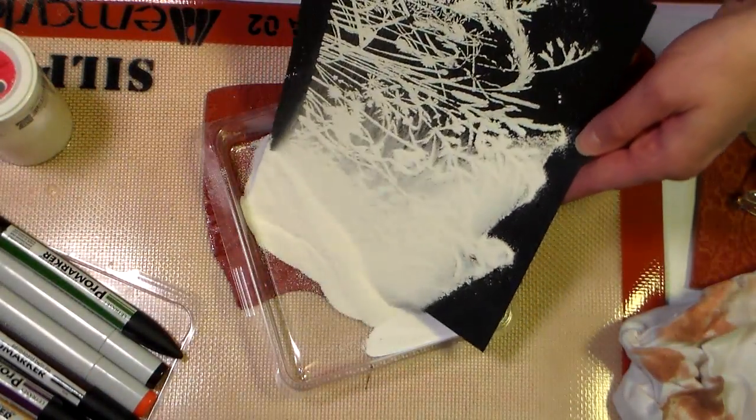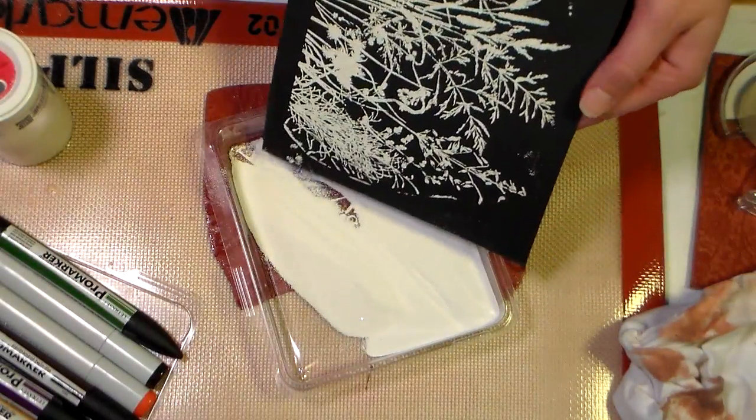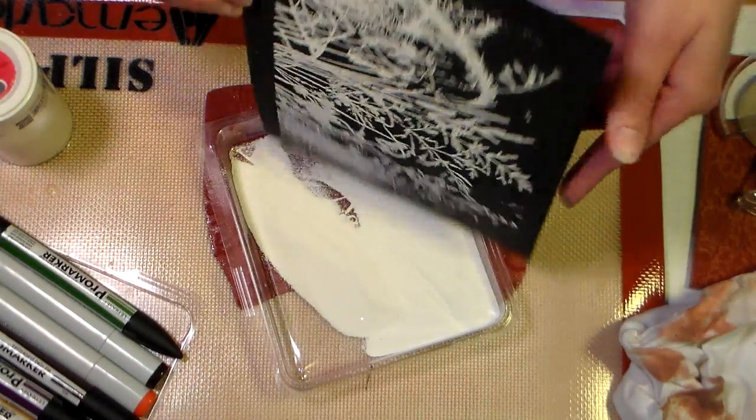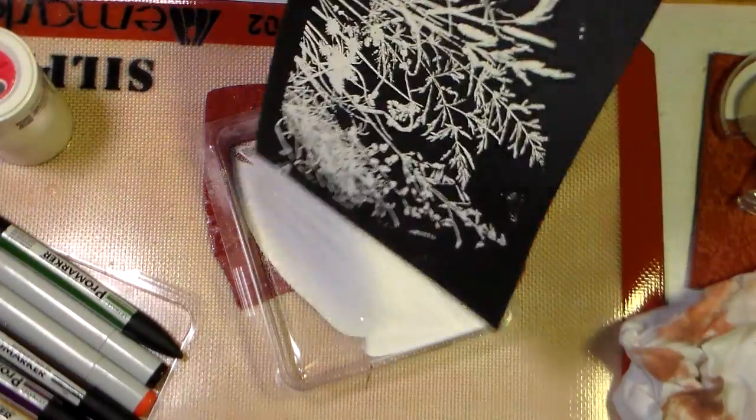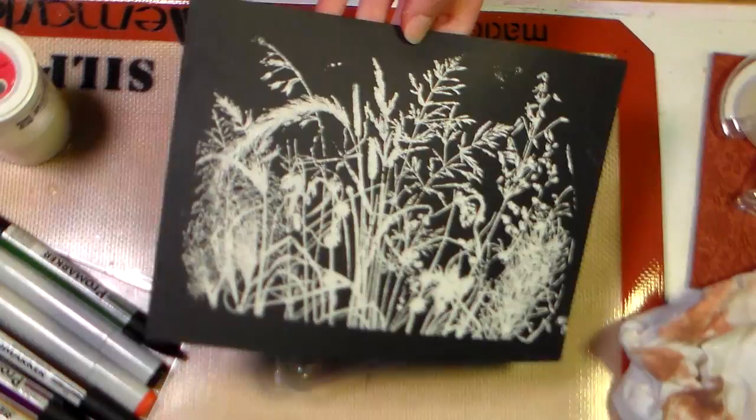Pour the excess back in the tray — this is just a Stampin' Up storage tray that the old style stamps came in, I cut the lid off so I could use it for this, and then I can just snap the lid back on. Now I'm gonna heat that and when I come back I'm gonna show you how to color it with your markers.